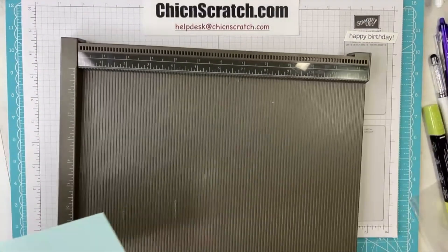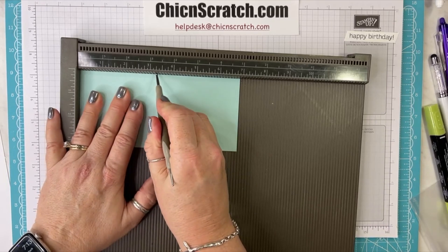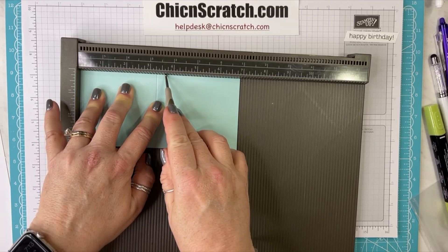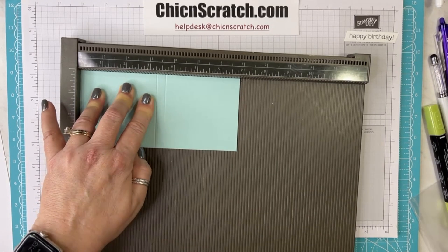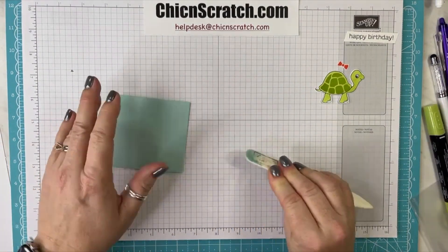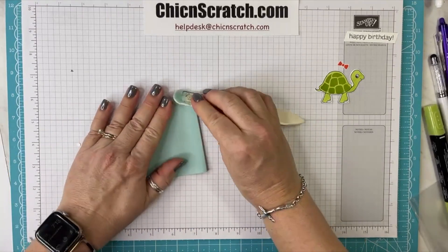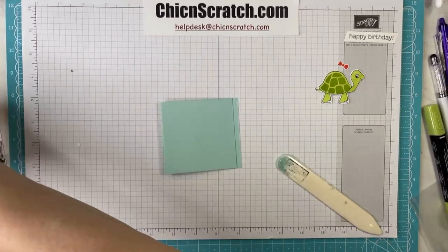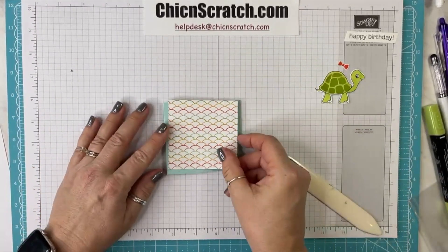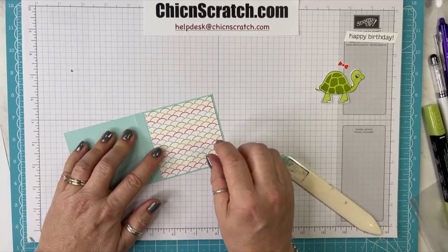Now we're going to score it at three and a quarter and three and five-eighths. Then we're going to take the Pattern Party designer series paper and add it right there.